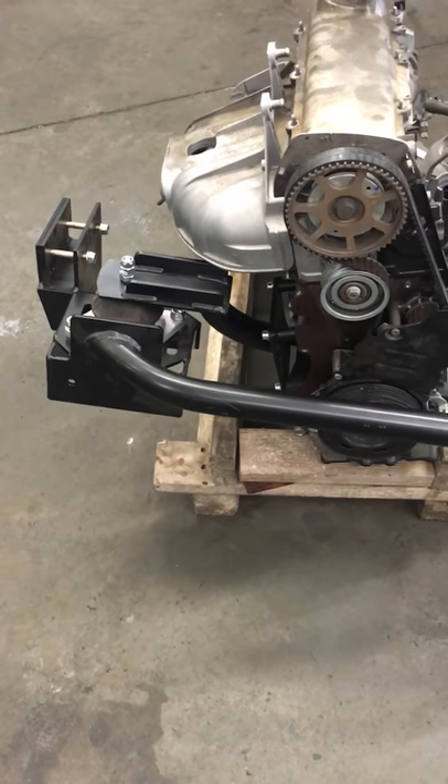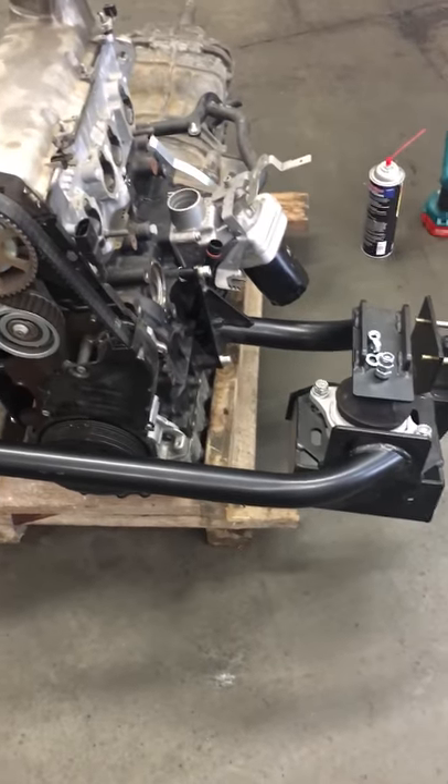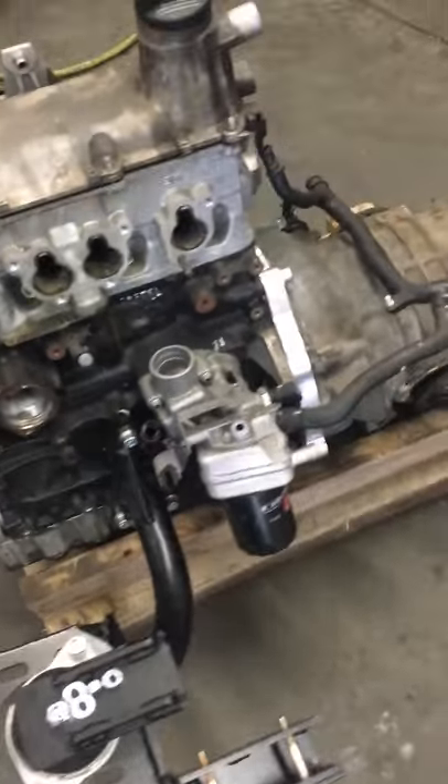This is a new engine mount setup from Fast Engineering. This stuff is really thick, really good quality — I've got no complaints at all. All the hardware came with it.